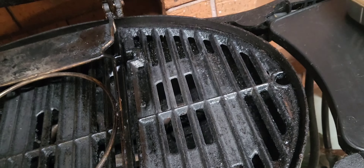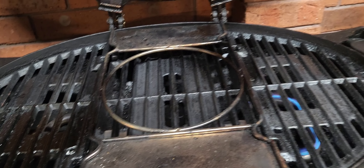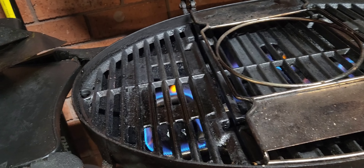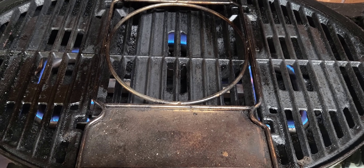Alright, time for another video. Let's get the Ziggy fired up — I'm going to preheat it and show you guys what I'm going to cook in a minute. All burners on hot, all burners on — let's see if we're going to cook up tonight.